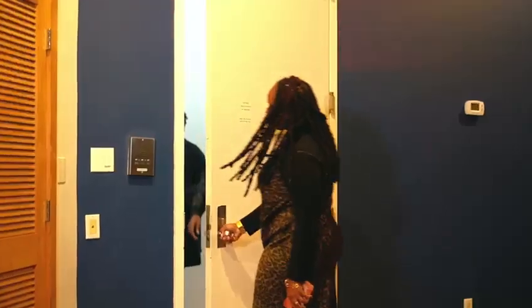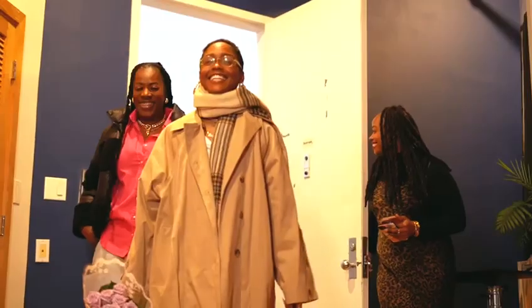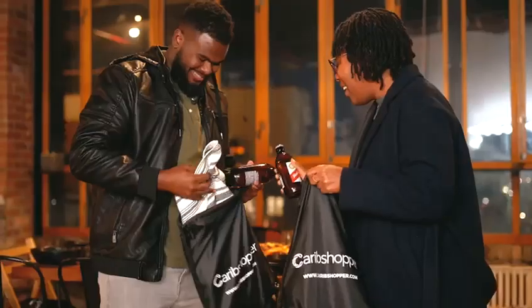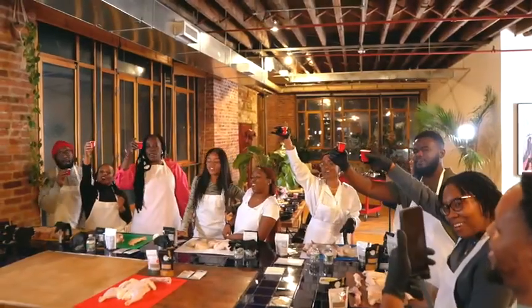Hi, my name is Mika, and I'm the founder and creator of Best Dressed Plate, and welcome to Slice to Savor! Slice to Savor!